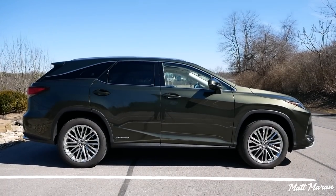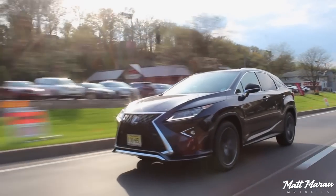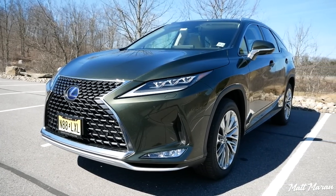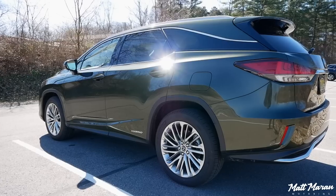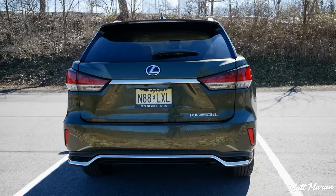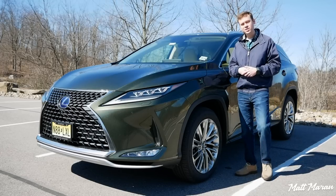Coming down to the sides, this being the L version, you have that longer profile. I already did, about two years ago, a standard RX 350 F Sport review — you can go watch that if you want to see the shorter wheelbase version. This one is the hybrid, as well as the long version, and it still looks very good in its length and form. I especially love that floating C-pillar treatment in the back — it looks very cool. Going to the back, they also slightly tweaked the taillights, but I can't really even tell the difference. It still looks very good. The RX has always done a good job of standing out a little bit but also blending in nicely. Overall, I think it's a very nice look.